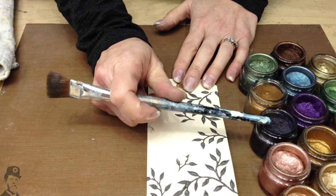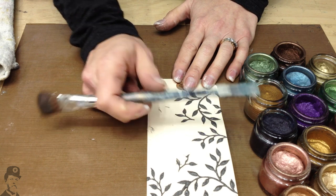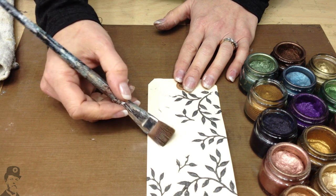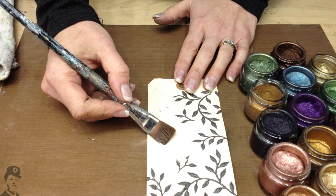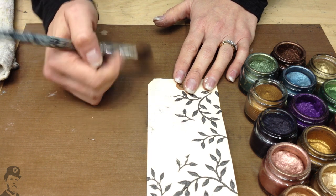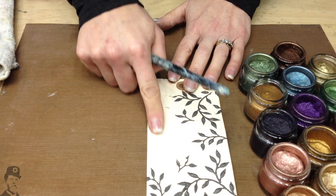Treasure Gold is a wax, it comes in a small jar, and you can apply it directly onto almost any surface. It goes really well onto metal charms to change the colour of a charm. It goes beautifully on top of wood, and it's also perfect directly onto cardstock.